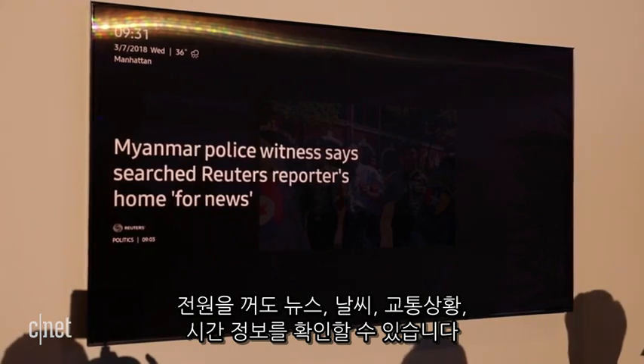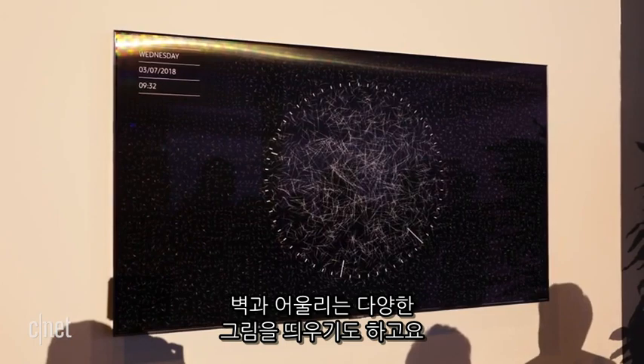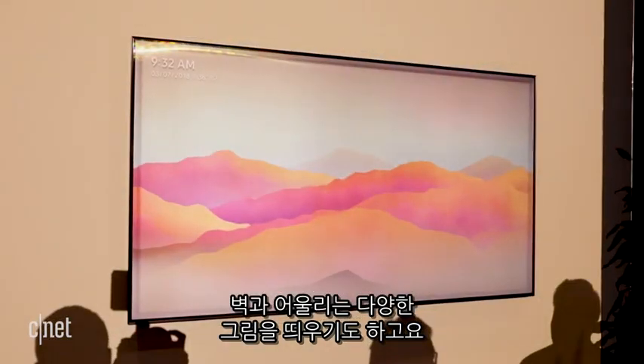When off, the TV can also display news headlines, weather reports, and even traffic, or just show the time. Custom art is also included, and that can be matched to the background wall too.